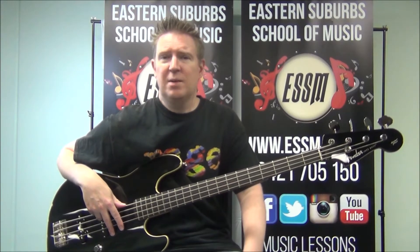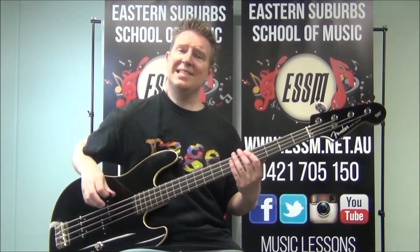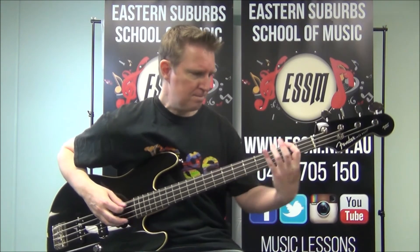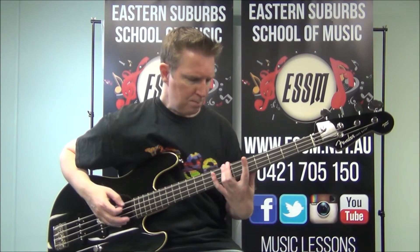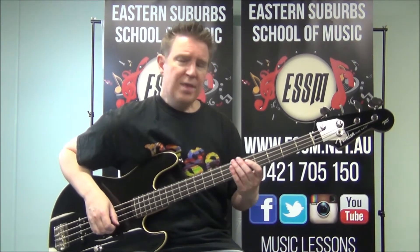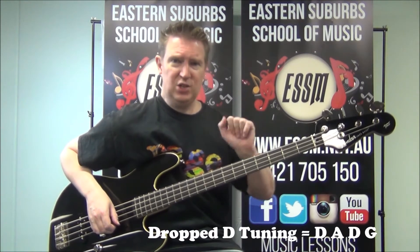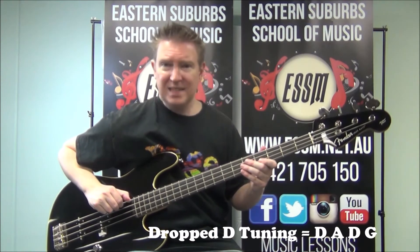Hi, my name is Reece from the Eastern Suburbs School of Music. Today I'm going to teach you the bass line from the Silverchair song Anthem for the Year 2000. That covers the intro, the verse and the chorus — essentially the whole song.